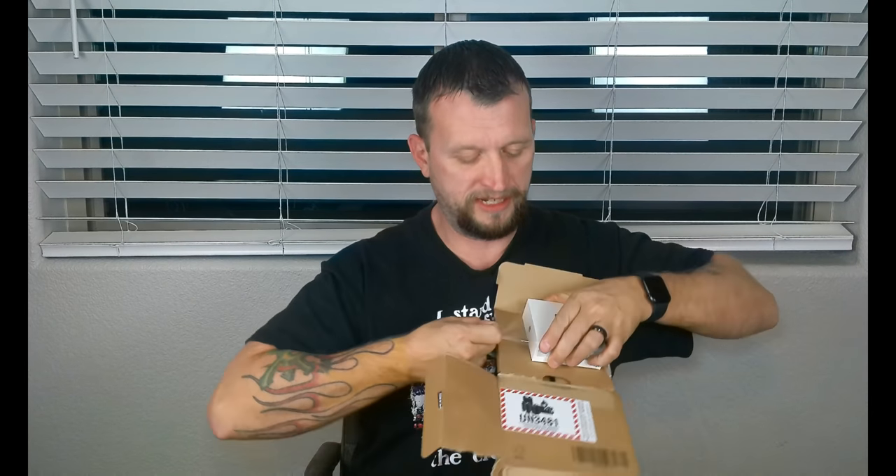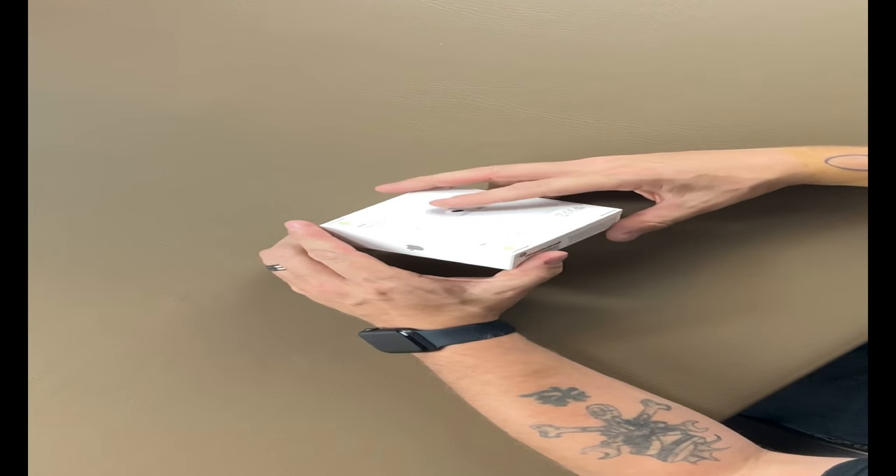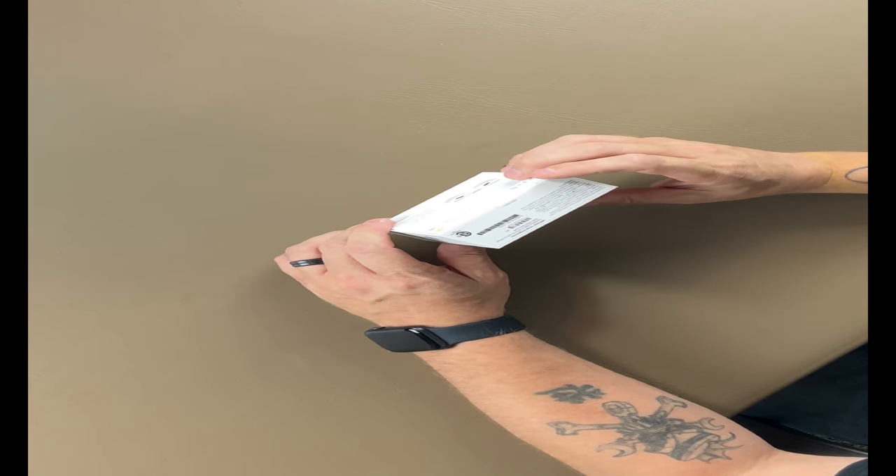Nothing special about this box, but we're just going to rip it open. Once we get that open, we can see them sitting inside of there. It has that really cool aesthetic. So we're just going to get rid of this cellophane real quick. This is the box that they come in. MagSafe charging case — super cool, that's a cool feature.